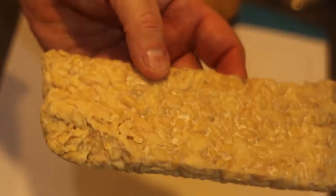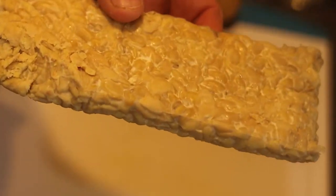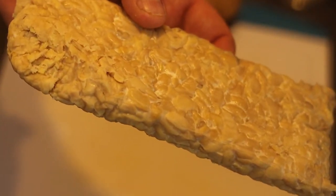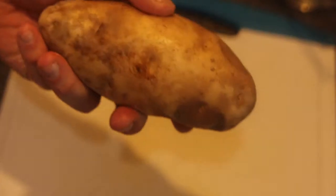You see that? That's tempeh. What can you do with it? You can sauté it, you can bake it, you can roast it, you can grill it. I'm gonna make bacon. And with that bacon, I'm gonna stuff baked potatoes and top it off with a vegan cheese sauce. It's gonna be delicious.